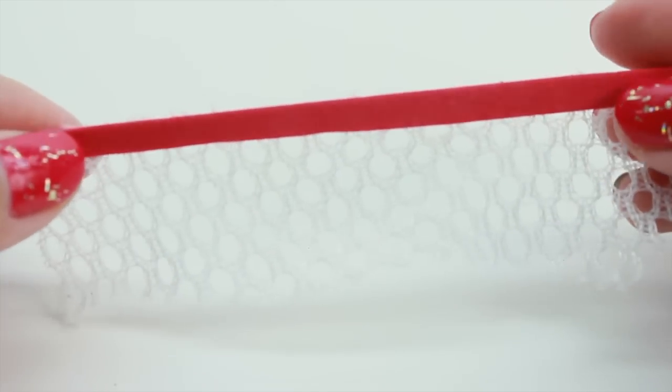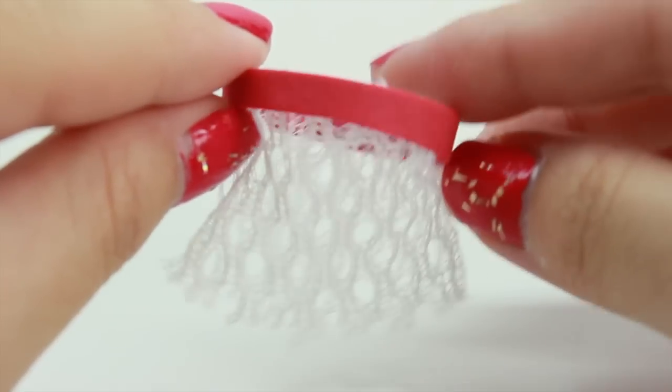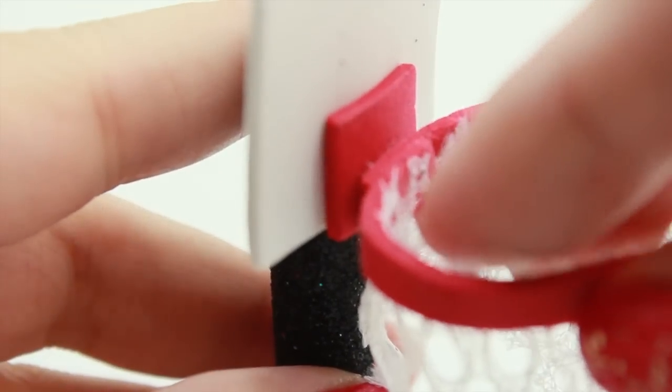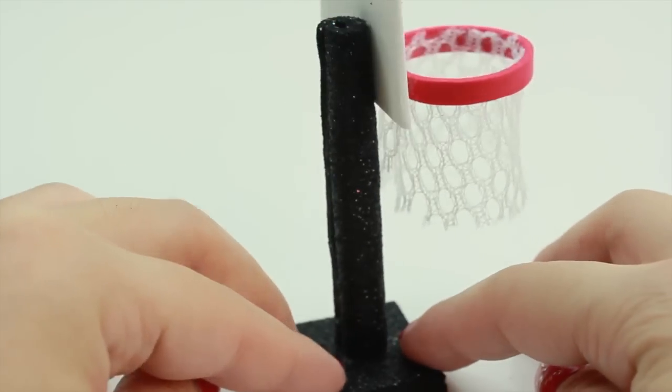And now we're going to glue it into a circle, and this is going to be the basketball hoop. And this is how it should look. Take the net and go ahead and glue it to the red board just like this. And we're finally done with our basketball hoop.